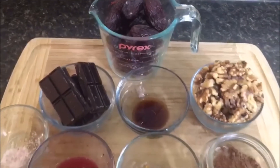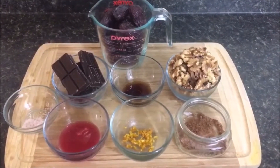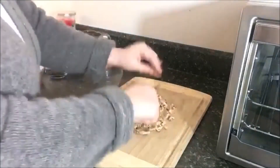You'll also need the zest and the juice from one organic orange — I used a blood orange — one teaspoon of vanilla, I used Mexican vanilla, one cup of fresh organic walnuts, and a generous pinch of pink Himalayan salt.